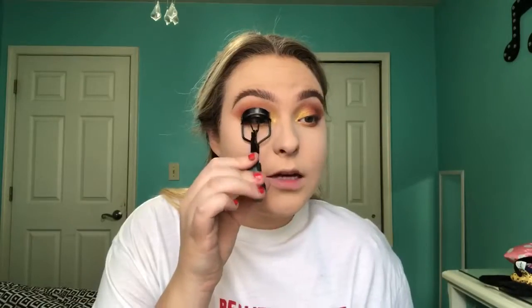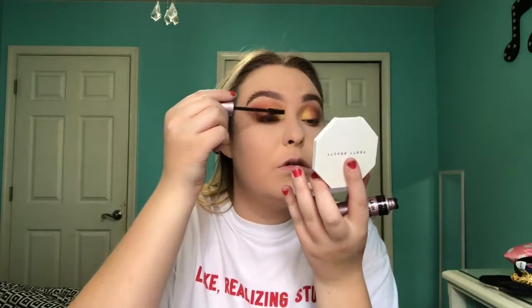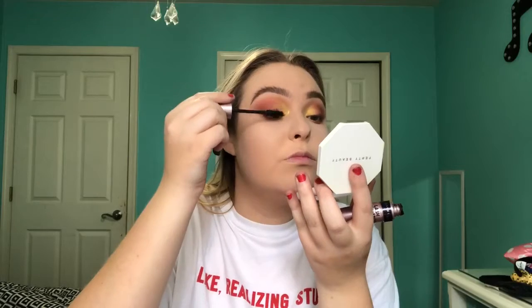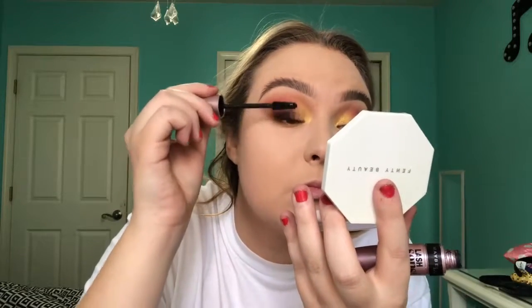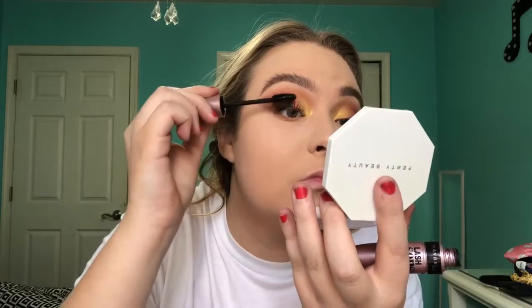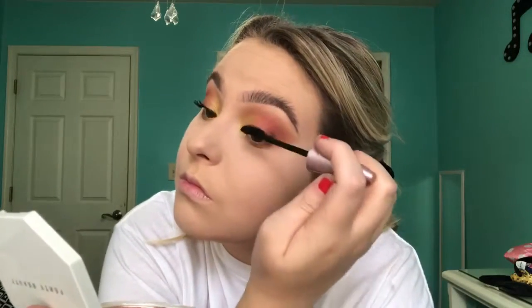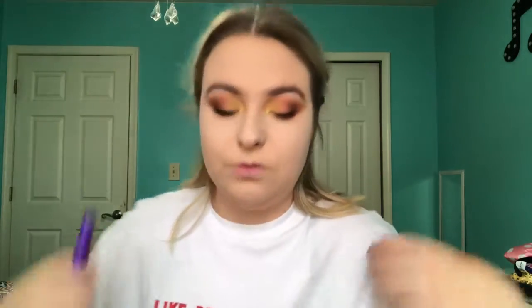I'm just going to put a lot of mascara on my top and bottom lashes. I'm going to curl my eyelashes with this Forever 21 lash curler — these are the best and they're $3. I don't even know if I told you what I used for my top lashes — it was Maybelline Lash Sensational. That's really the only mascara I use for my top lashes. For the bottom ones I'm going to use Mega Length from Wet 'n' Wild.